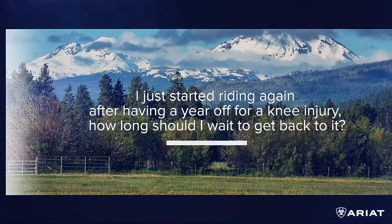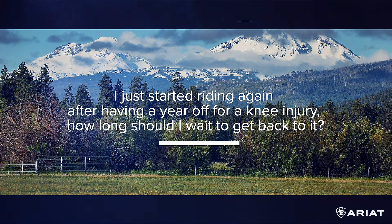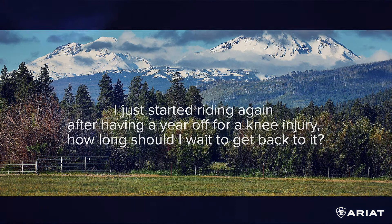Someone just started riding again after a year off from a knee injury and is wondering how to get back into it. For the rider, follow your doctor's advice — if it was a year-long injury that's fairly serious, and your body will tell you how much you should do. For the horse, if he hasn't been in work, I'd say a good six weeks to two months of flat work before you start to jump — maybe throw in a jump or two after four to six weeks, but nothing serious until he's been working for a good two months, then build up courses gradually.